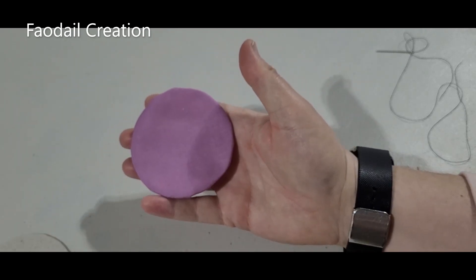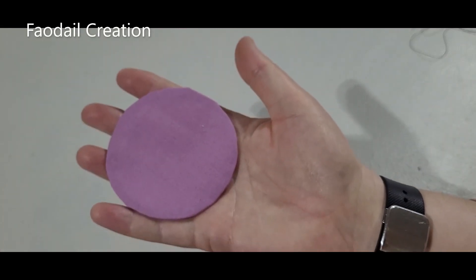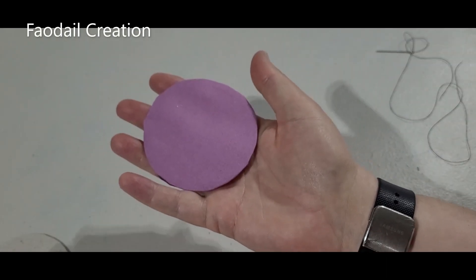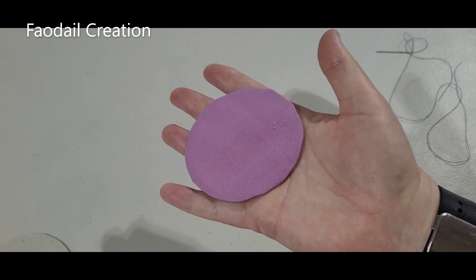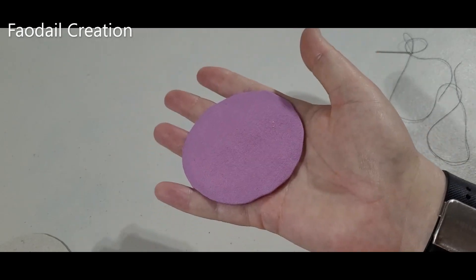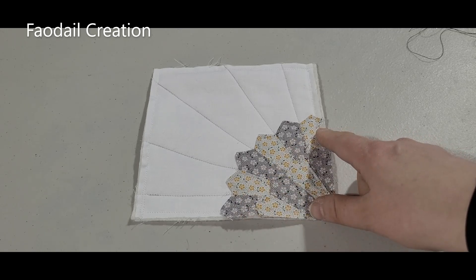Once it's popped out you can take it to the iron again and press it once more. I'll also show you the back quickly - this is what it looks like on the back, and this is what it looks like on the front. So there you have that inside circle for your Dresden plate. I'm going to show you a couple of projects before I go on what you can actually do with these Dresden plate projects.